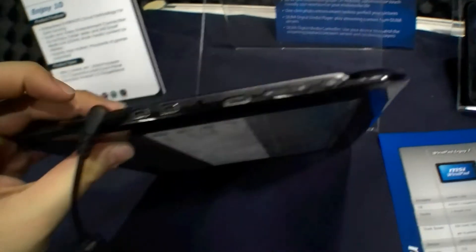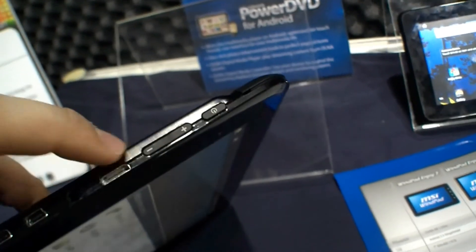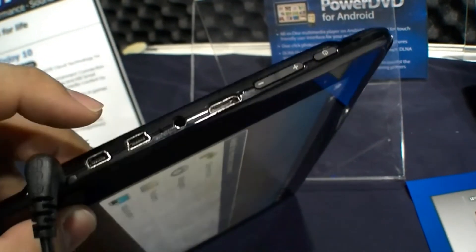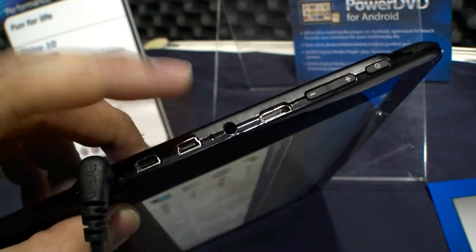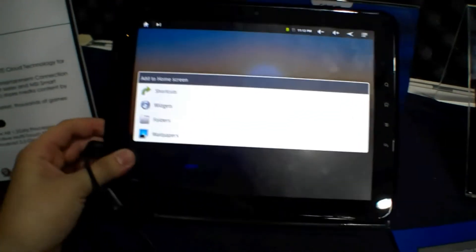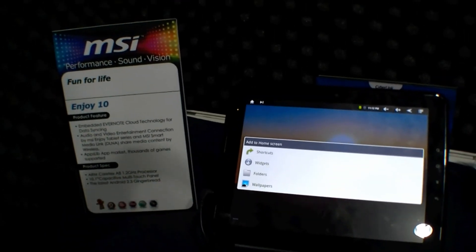Nothing on the right side, nothing at the bottom, nothing on top. On the left side we have the power button, the volume keys, mini HDMI, the headset port, what looks like two USB ports — maybe for USB host — and the DC-In. So that was the MSI WinPad Enjoy 10 here at Computex 2011.